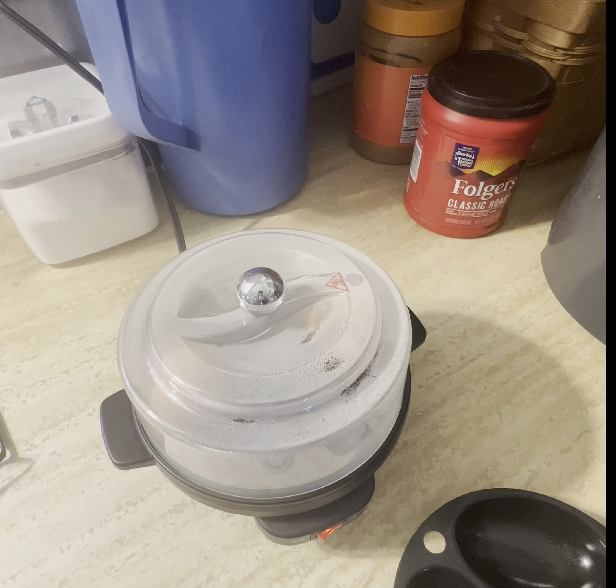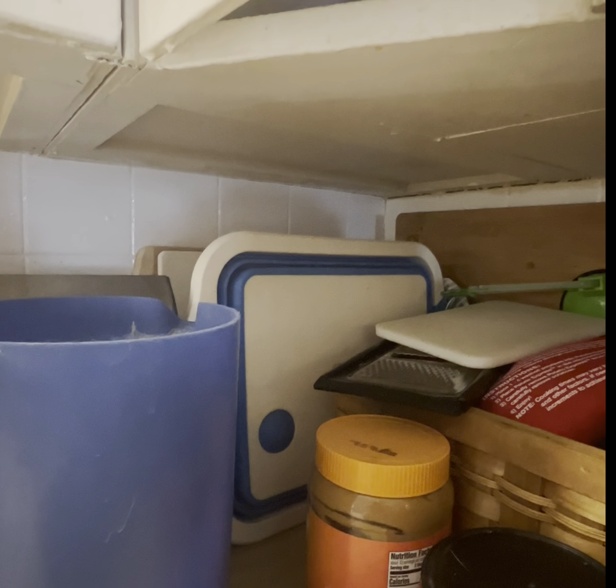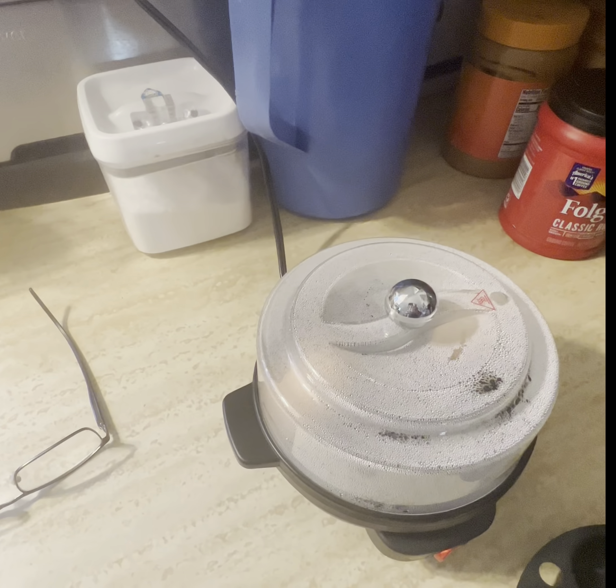We are going on two minutes now. It's really getting steamy. If you listen — hear that steam in there? Going on three minutes now, and that water is boiling in there.